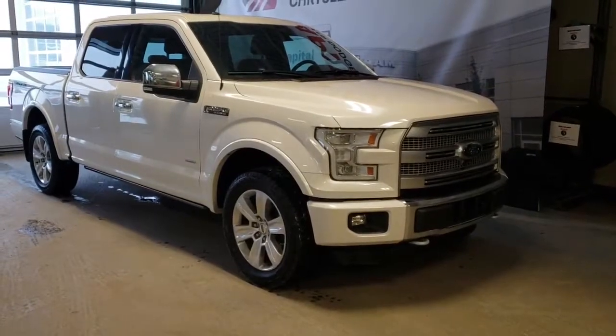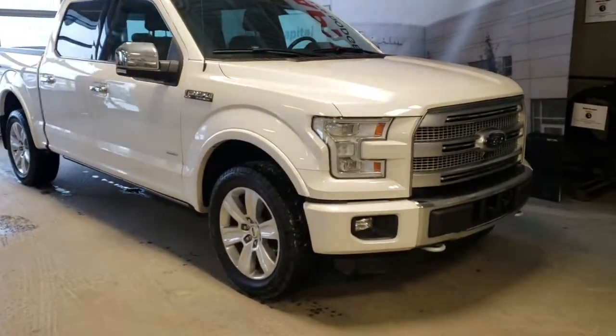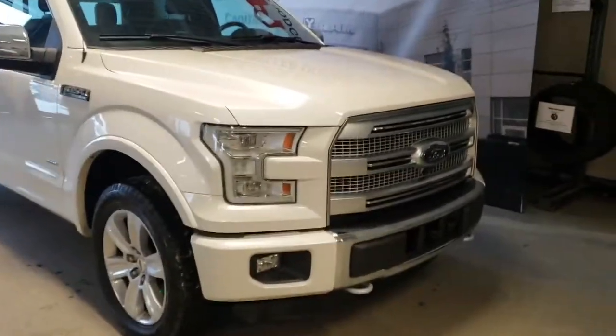Hey everyone and welcome to Capital Jeep. My name is Natasha and today I'm going to walk you through this 2016 Ford F-150 Platinum.